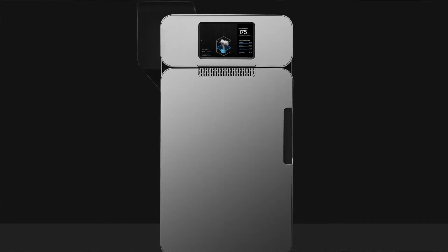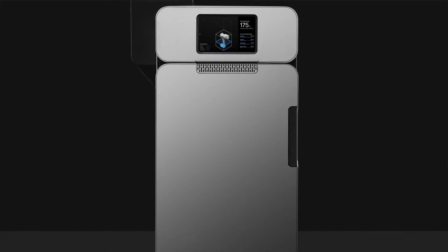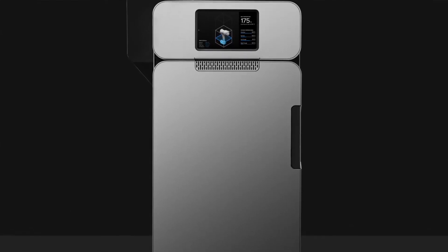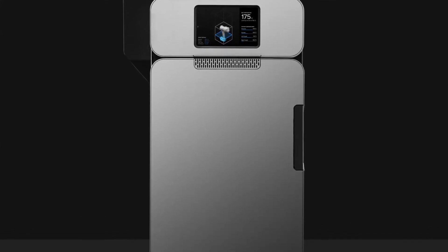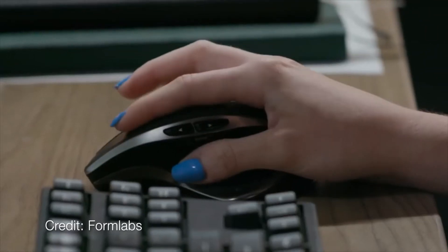The FUSE1 is a selective laser sintering 3D printer. That means you take nylon powder, heat it up to just below its melting temperature, and then apply a laser that causes those particles to fuse together. You repeat that over and over again, layer at a time, and then you get a full part at the end.